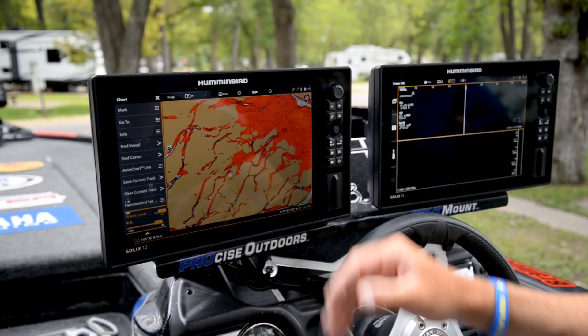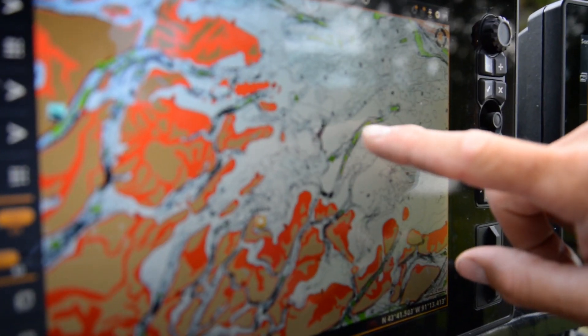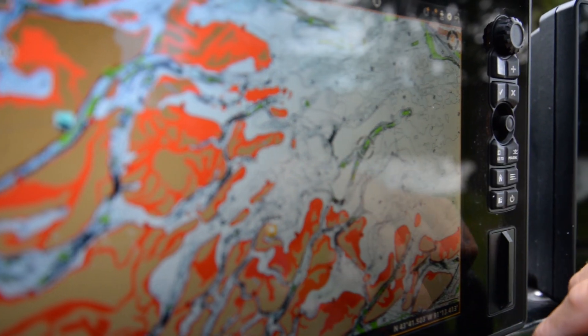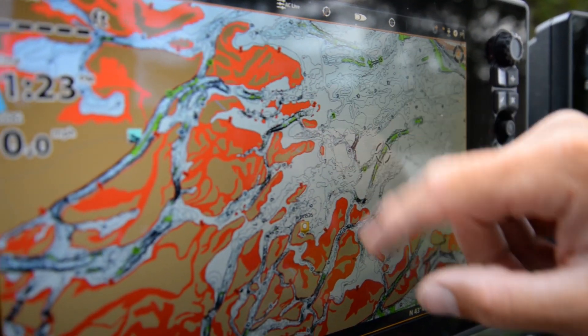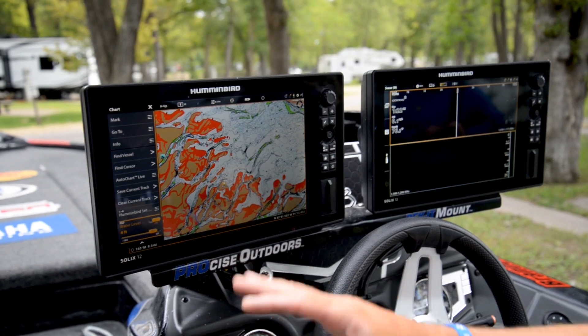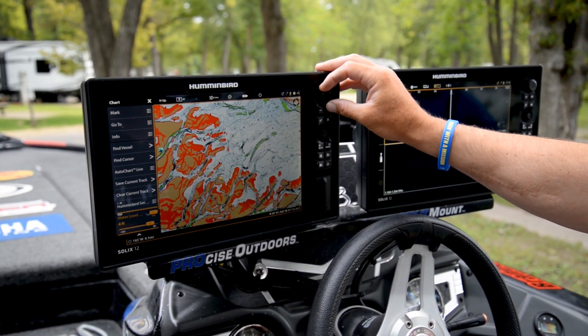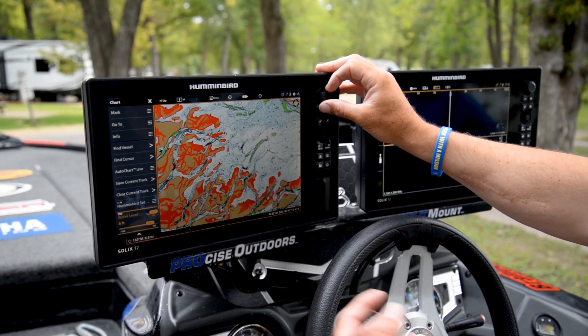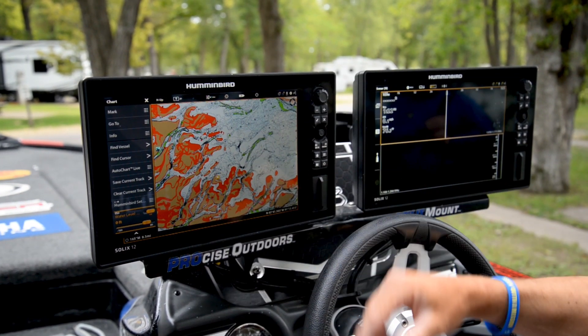If I go the opposite direction and go plus four, you'll see how these contours change — see how the colors change. That's because my depth highlights are set to four and five foot for my shallow water, and I've got green set in that mid-depth range. So as I change that, the colors change, the contours change — everything is giving you that real-time data for when that water fluctuates.